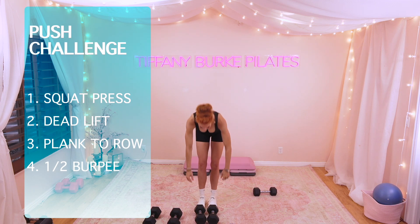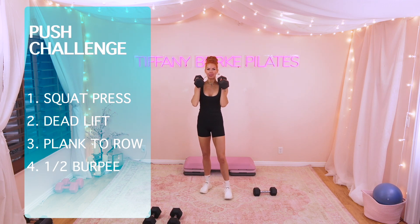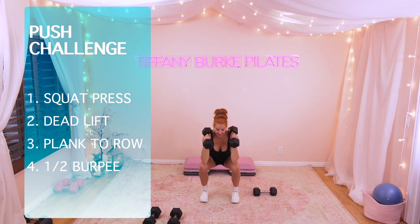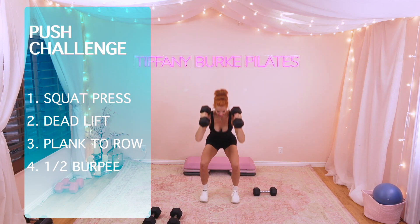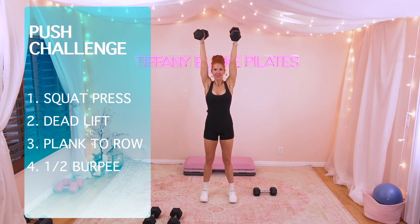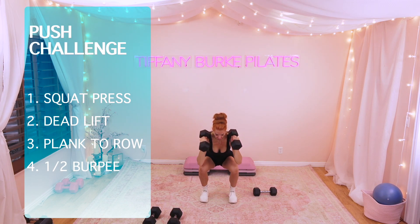Here we go, you guys. Are you ready? Do you accept the challenge? Let's go. Fire those babies up, moving at your own pace. Here we go — taking it down nice and low and up for 10. Squeeze those glutes at the top for 9. Those legs are firing up for 8, 7, 6. You've got this. Go low and fire for 5, 4, 3, 2, 1.